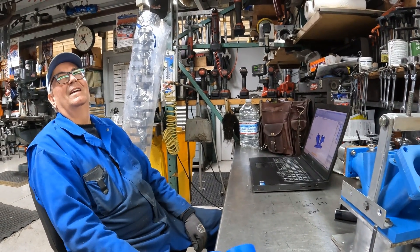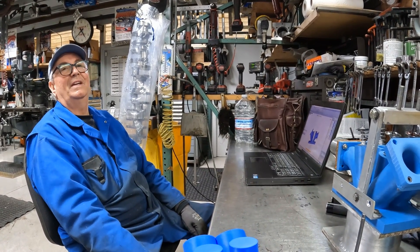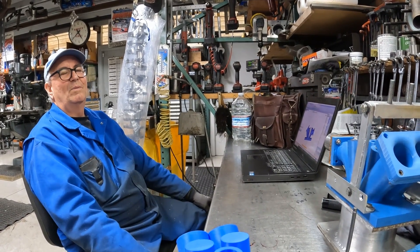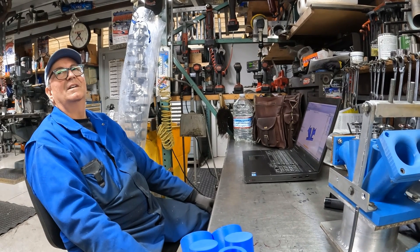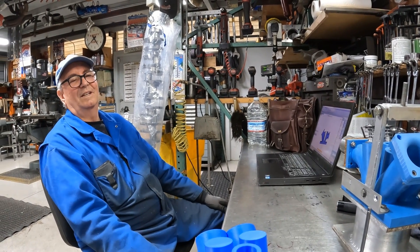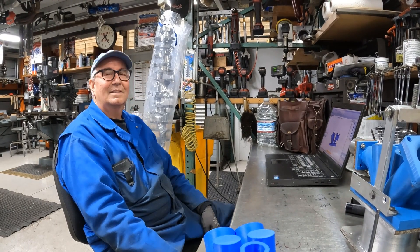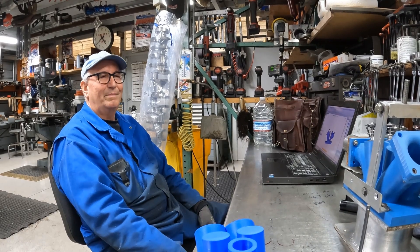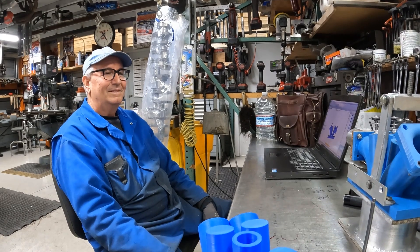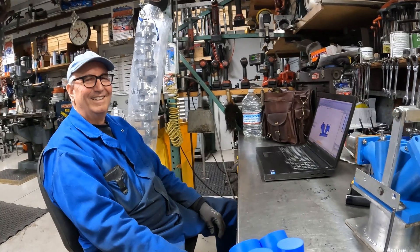Is anyone else making 1,300 horsepower out of a naturally aspirated V8? I don't know. The current record is 353 miles per hour. To go 400, that's almost 47 miles per hour faster. I don't know if it's doable or not, but it's a goal. That's a pretty cool goal, Kevin.